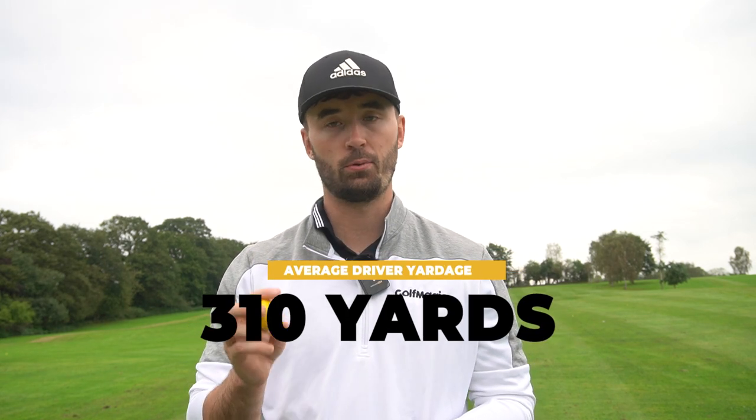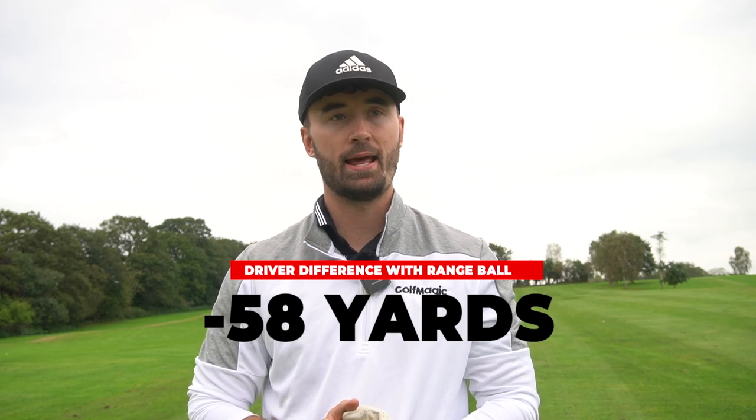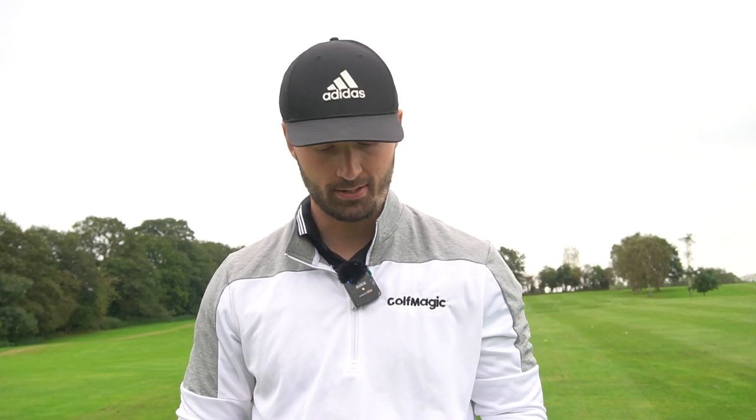I've already put these against each other for data and it was pretty much bang on for the 80 compression. With the driver, I was getting about 310 yards with the Callaway Chrome Soft, and with the range ball about 20 less — so around 260-270. If I didn't hit it out the center of the clubface the results diminished considerably; it was not a forgiving ball at all. The six iron was similar — Chrome Soft going about 200 yards, the range ball about 170-180, again with very little forgiveness.